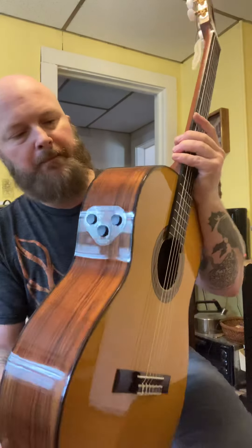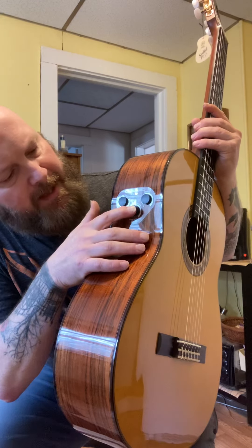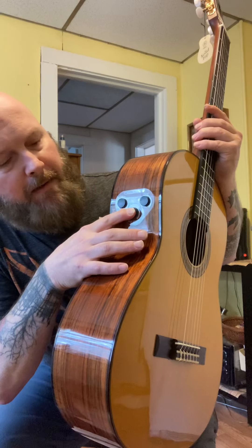You have your controls up here, and you press it down about two seconds and then you get your reverb and stuff. That's the whole reverb turned all the way up.